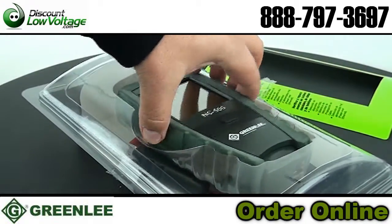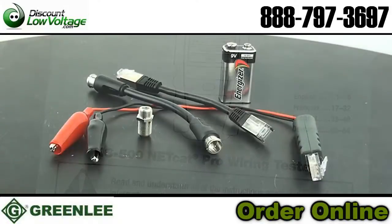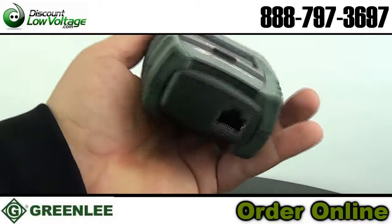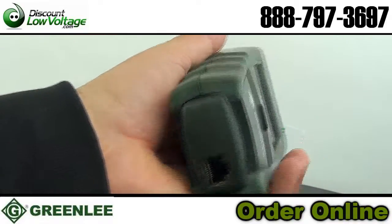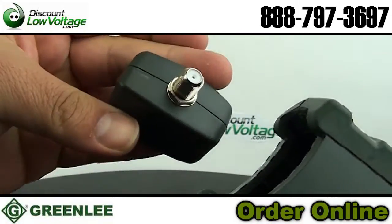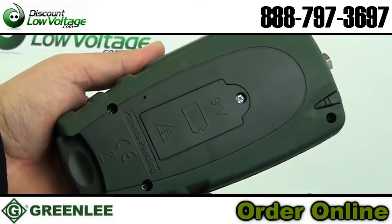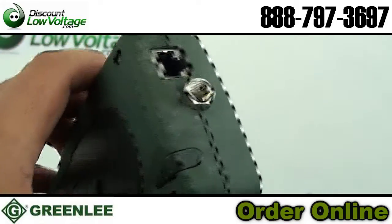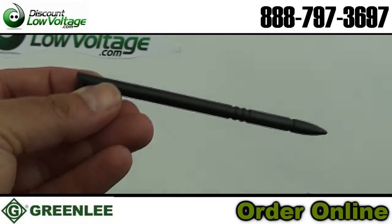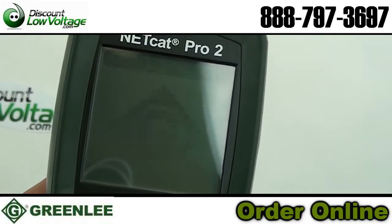It identifies active network devices on 10, 100, 1000 Base-T Ethernet networks, and identifies PoE source devices. The NVP cable library allows for 5 commonly used fixed and 5 user-selectable cable types stored in non-volatile memory. It features a graphical touchscreen display with contrast adjustment and backlight. Tests shielded twisted pair, unshielded twisted pair, and coax cables — zero to 2,000 foot cable length via TDR.